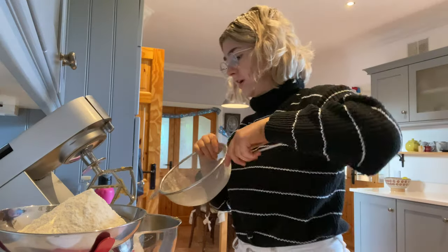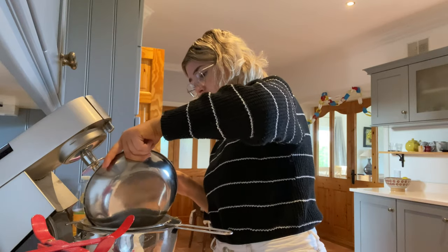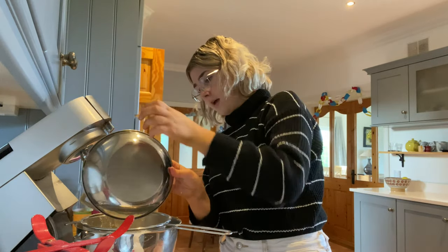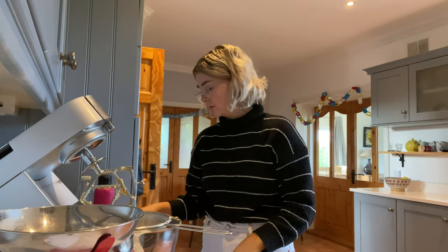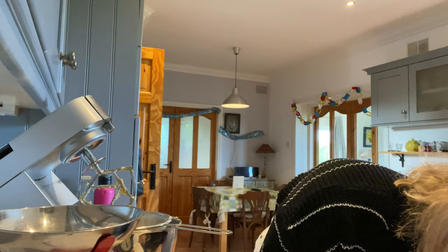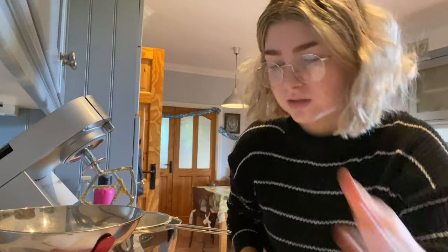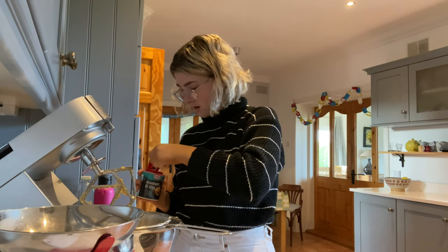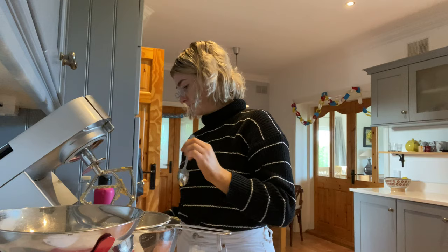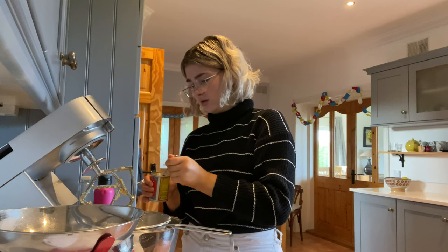Does anyone else have like a corner press where they just throw everything that doesn't fit the theme of the other cupboards? My corner press has the sieve, big plastic bowls, random paper cups, baking trays, some weird bottles of alcohol that nobody drinks. They're also the hardest cupboards to open.